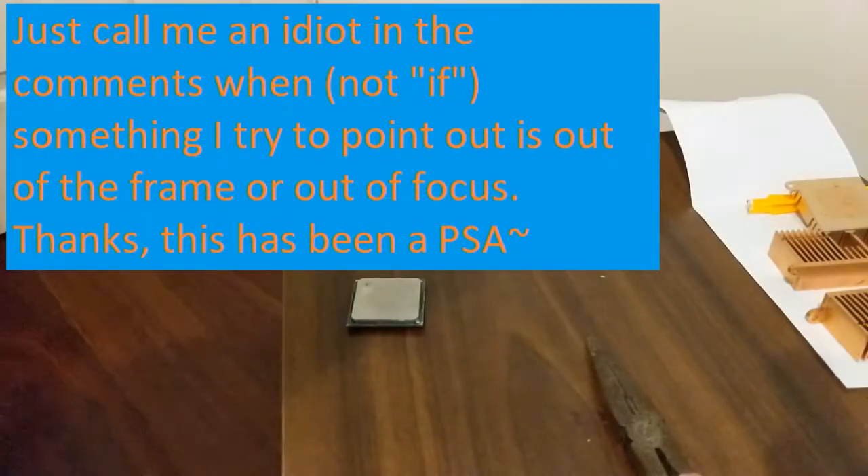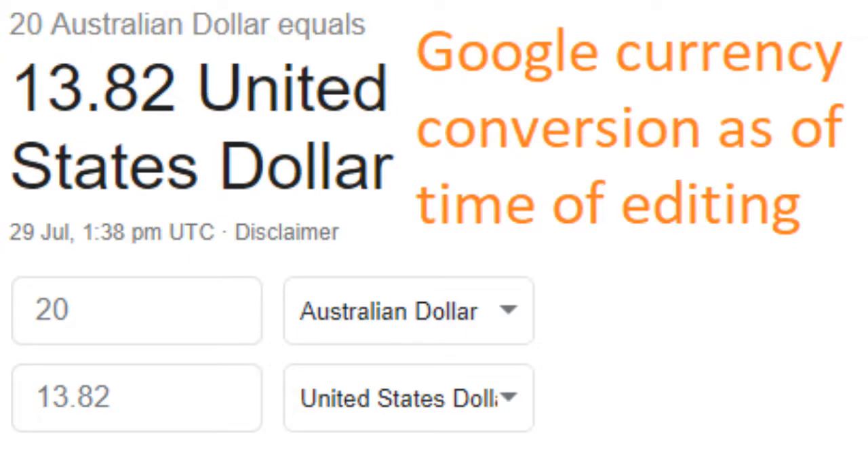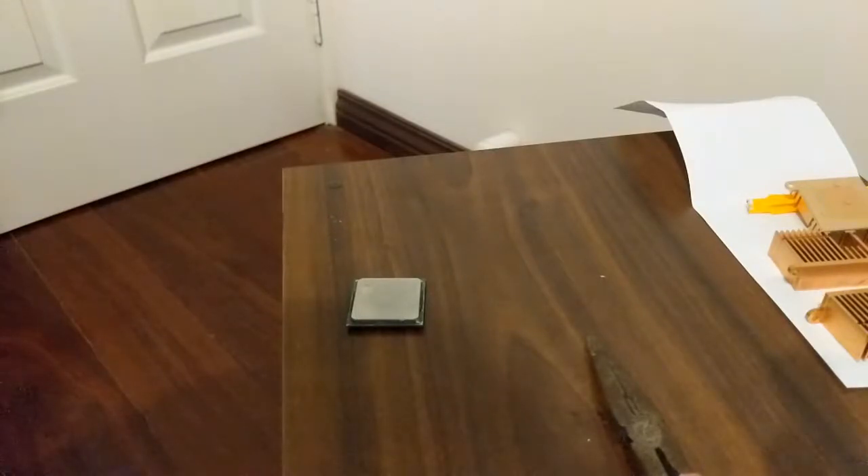So this is going to be super ghetto. I've got a Pentium 4 at 1.8 gigahertz and I'm going to be delidding it, because I bought like six CPUs the other day for about 20 Australian dollars — about 13 US I think that equates to — and I primarily bought them for the sake of delidding.